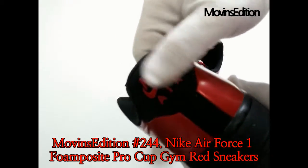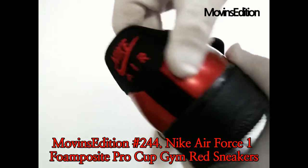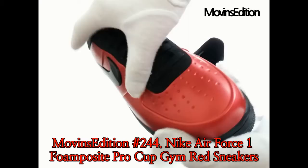This was an introduction of the Nike Air Force One Foam Posit Pro Cup Gym Red Sneakers, owned by Moveins Edition. Thanks, have a good day.